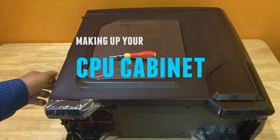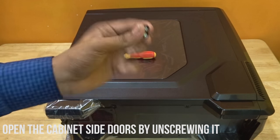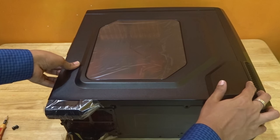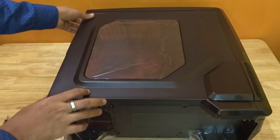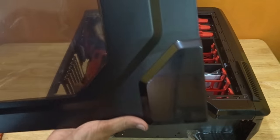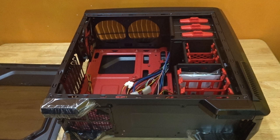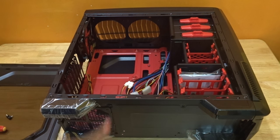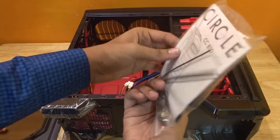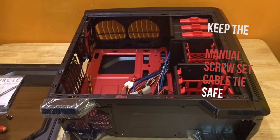After getting all these things, it's time to step into the real process of building your own PC. Start the process by opening up your CPU cabinet and clean the things inside. Just unscrew the side panels and slide it, give it a little pressure and slide it outside. It will come out eventually. Take it out and keep it safe — you'll be needing that side door to close the CPU cabinet later. Inside the CPU cabinet, you'll find a package which contains the manual, some screw bits and some cable ties. Don't throw those things away.